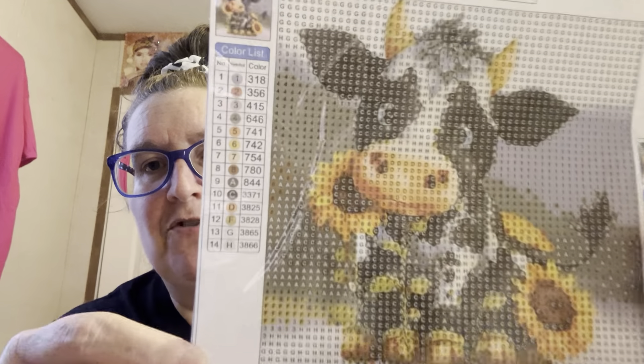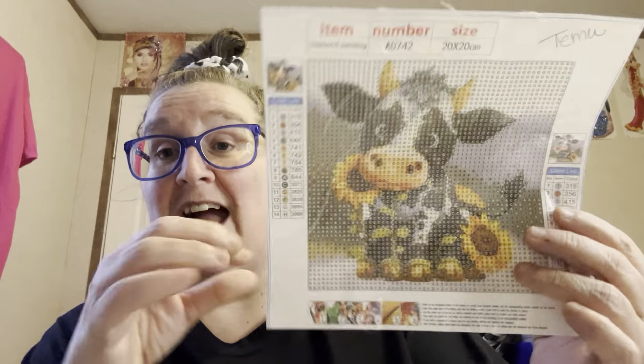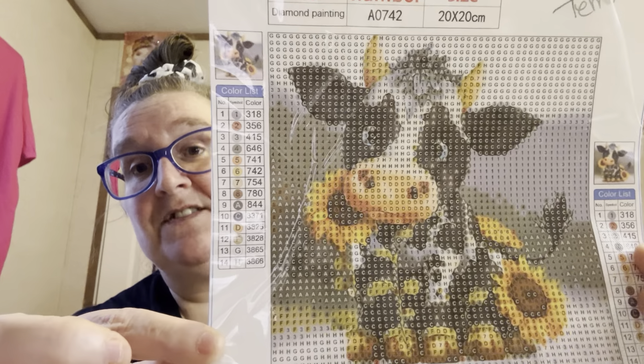Some of these I may give to my daughter-in-law — she still needs stuff to hang up in her house, and these would be small enough that I could mail them to her without any problem.